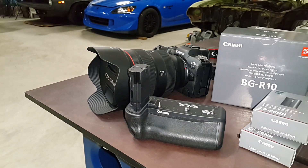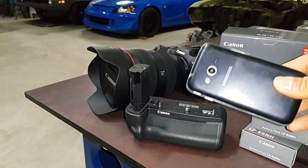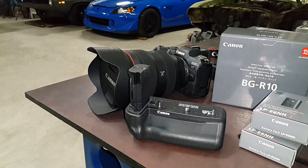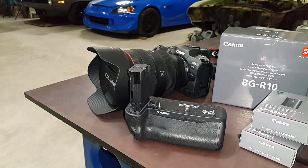For years we've been doing all our videos on this dinky smartphone. We're actually doing this video on the smartphone right now so we can't take a picture of it, but you get the idea — it's been on a smartphone. We needed to upgrade to a better camera setup to be able to provide higher quality pictures and better video for our content.